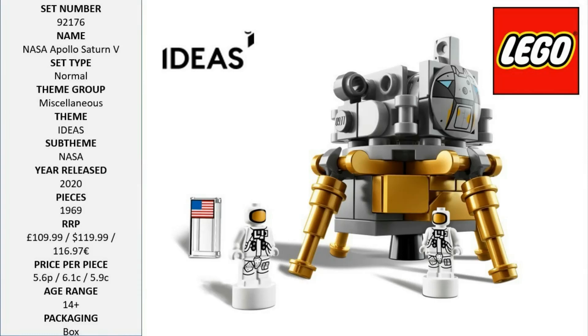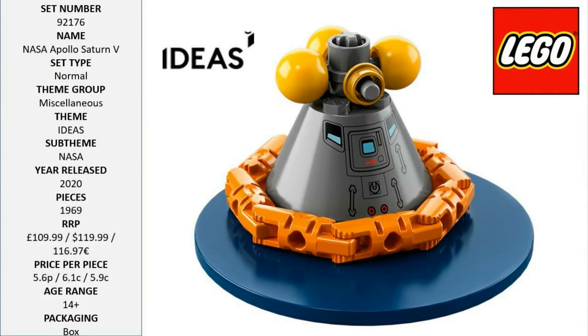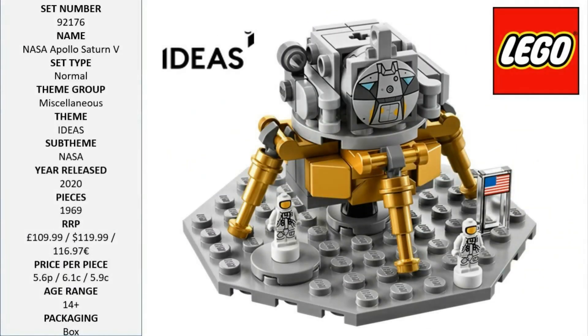Three stands to display the model horizontally. The Apollo spacecraft features the lunar lander and the lunar orbiter. Also includes three new-for-June-2017 astronaut micro figures, great for display and role playing the manned Apollo moon missions. Includes a booklet about the manned Apollo moon missions and the fan designers of this set. This set includes over 1,900 pieces.